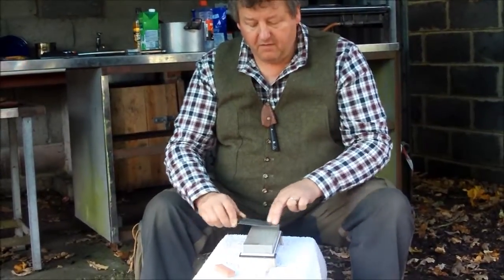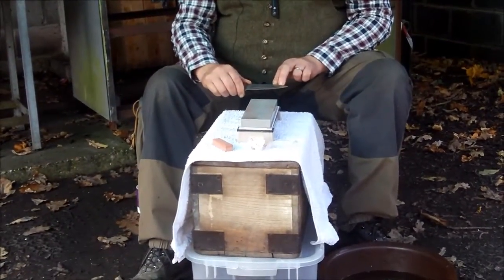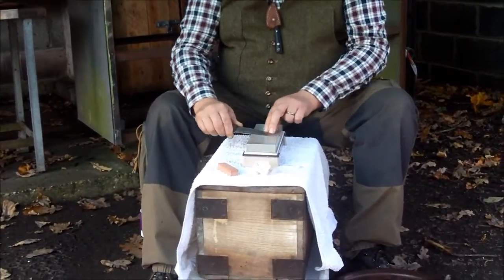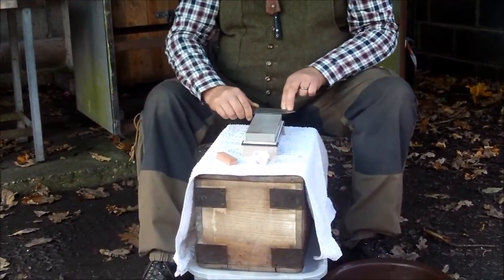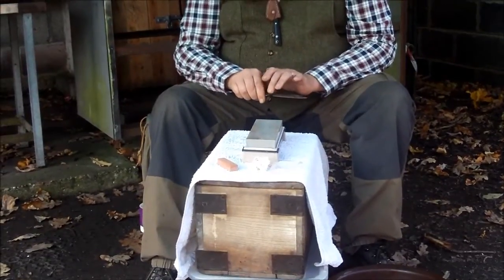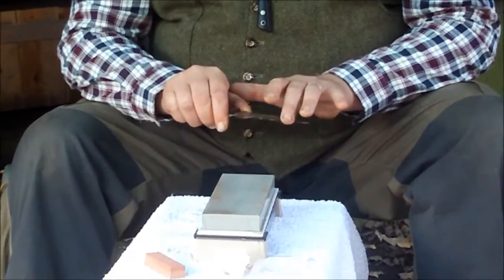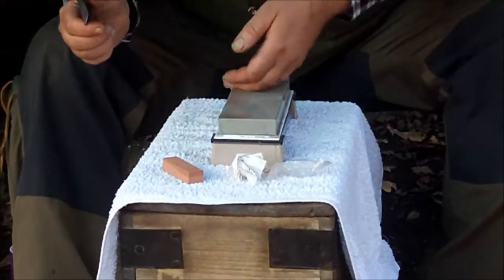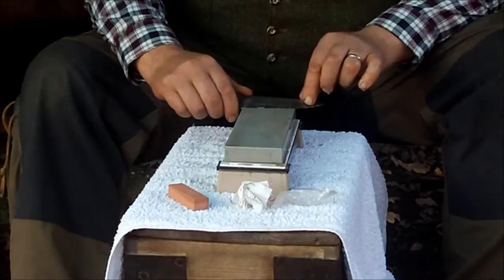The most important thing is to be constant with that angle. You might start off gouging a little or be too upright or too flat, but just go lightly for a bit and very quickly your edge will be set to that angle. I'm going to feel for the burr coming up — it's coming up on the tip, but down towards the hilt it still needs a bit more. I'm going to wet the stone a little to get rid of the debris and reveal fresh sharp stone underneath.